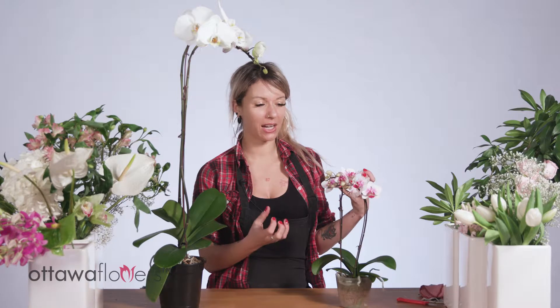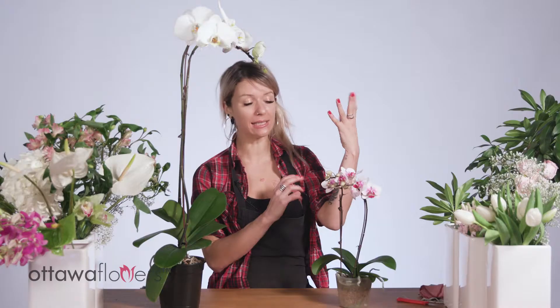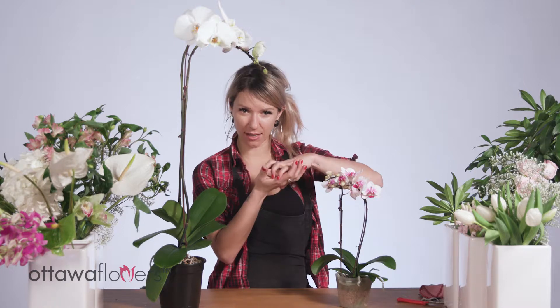With orchids it's a little different — they're in an aerated bark mulch because they natively grow on branches. When it rains, nothing is held in the soil or bark mulch; the water drains straight away.